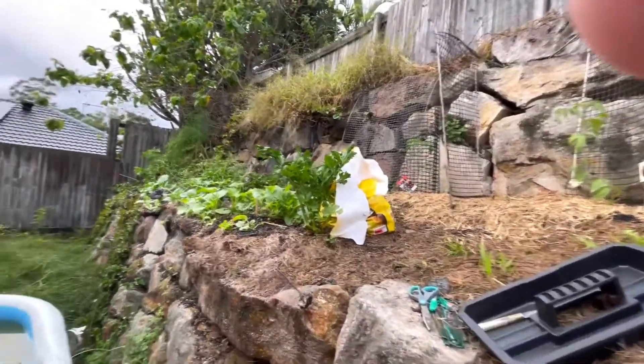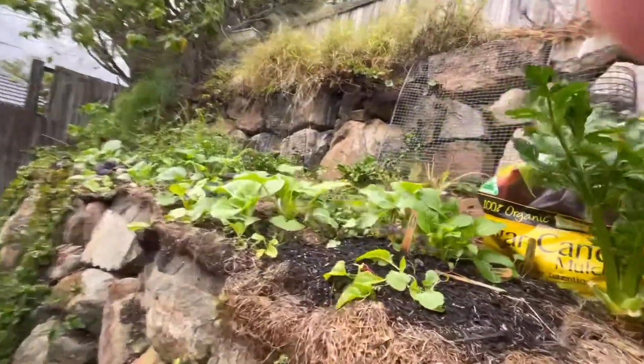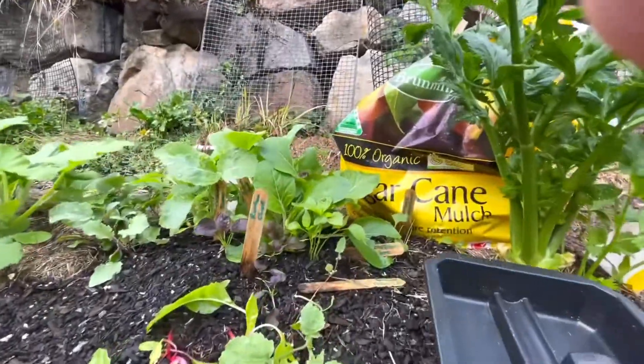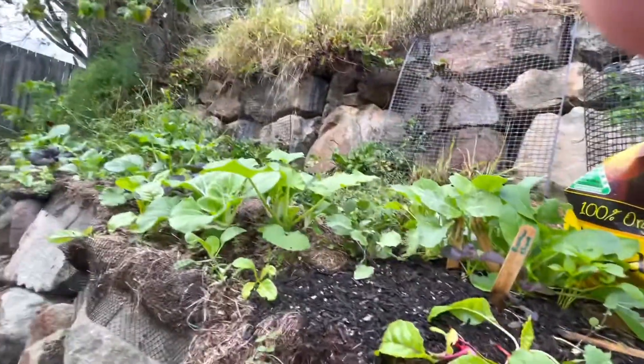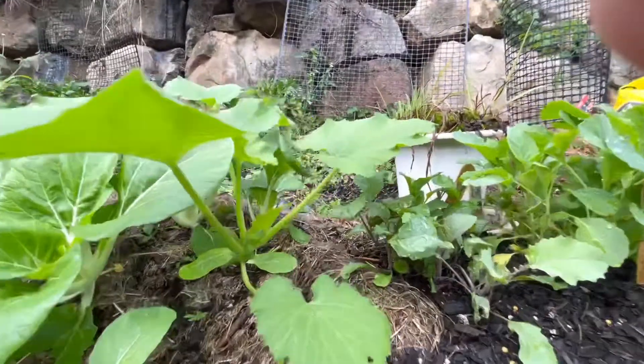It's only been three weeks since I transplanted, so four weeks altogether. And even this pak choi that I didn't transplant you could eat. Our zucchini is doing amazing.